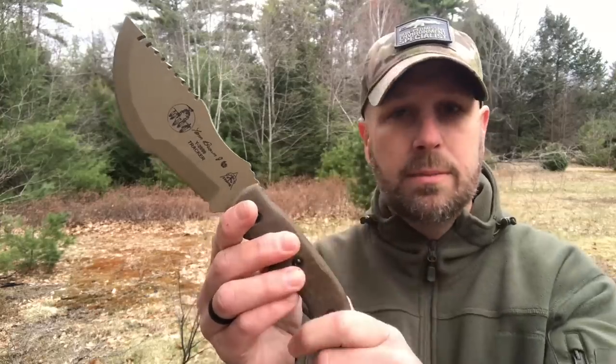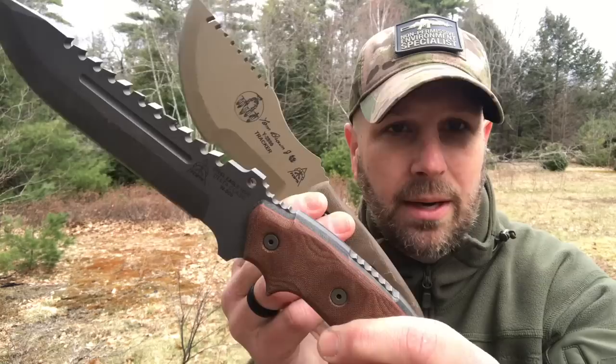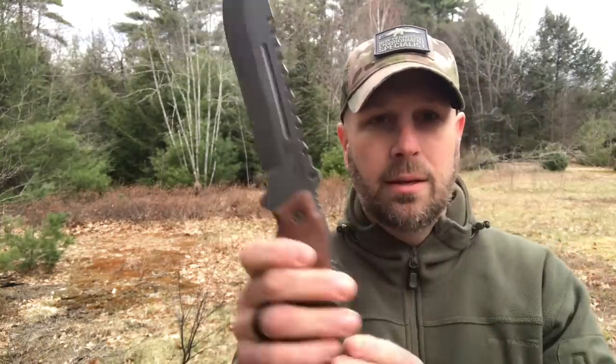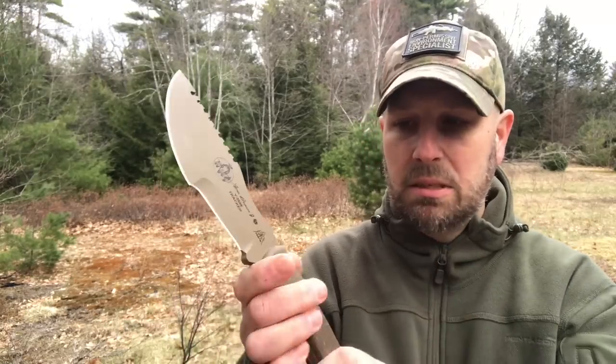Let's talk about the handle a little bit. You've got some jimping here — I would call it medium to mild. It definitely didn't beat up my hand that much. For a bigger knife like this, having a little bit of jimping is nice. The jimping on the Steel Eagle is much more pronounced and was actually cutting into my hand a bit when I was chopping with gloves on. The jimping on the Tracker is appropriate — it's so mild it's not going to beat your hand up that much.